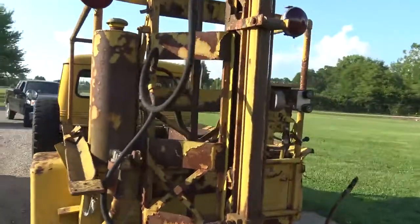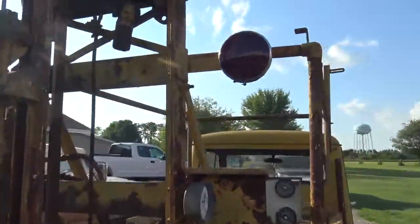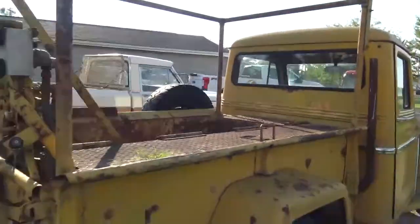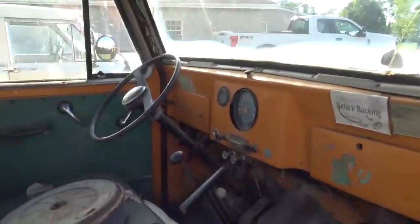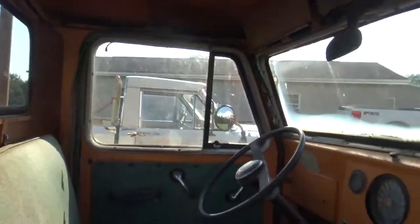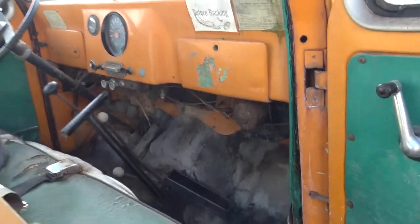It's a pretty neat vehicle the way they got it set up. It's got a twin stick PTO unit on it. It has the T-93 speed. It's just going to take a lot of work to get it straightened around, but it'll be different once it's all done.